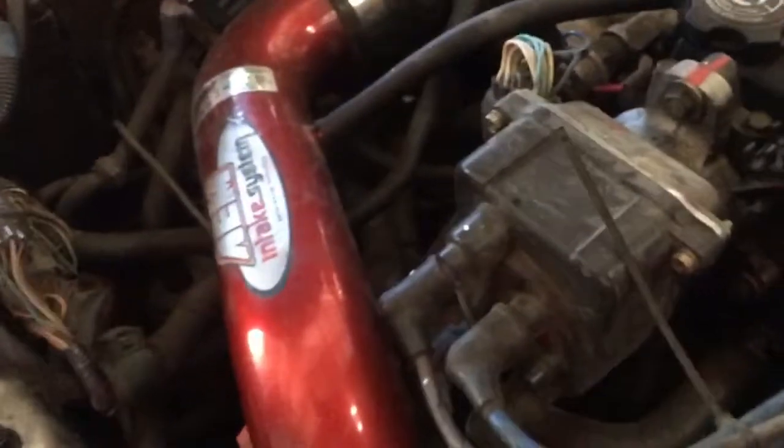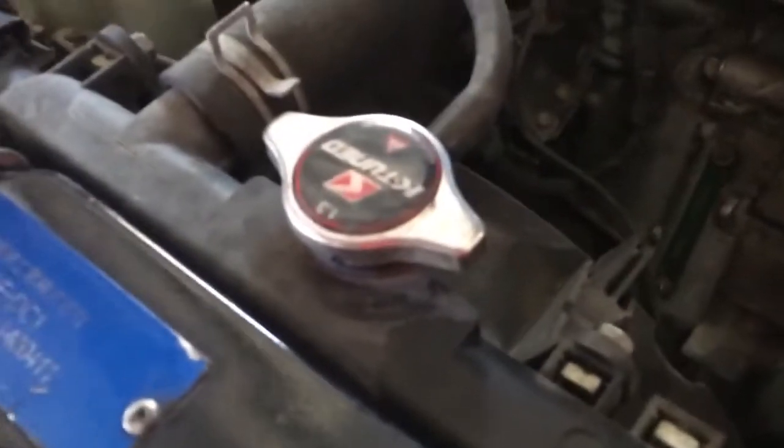Check it out - DC headers and an intake that probably doesn't belong in this car. That's the real shit - we don't mess around with fake stuff here. Look at all those scribbles, that's how you know it's real JDM. Like I said, boys don't play around with fake stuff around here.